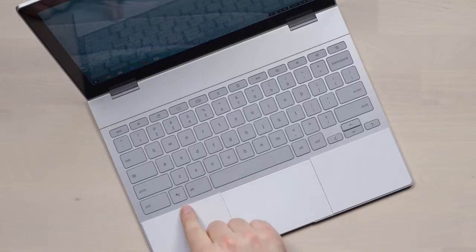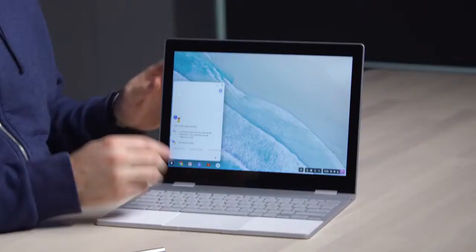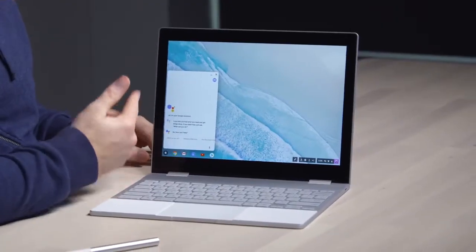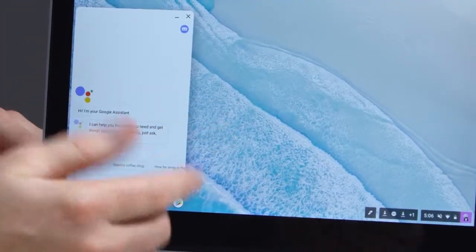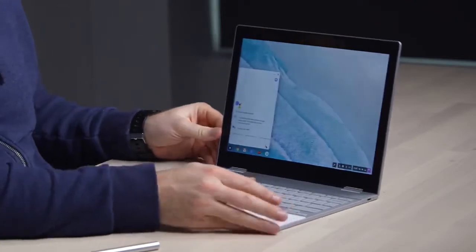There are a few different ways to launch into Assistant. I can do so with the dedicated Assistant button, with my voice, or with the button featured on the pen. I can type in a request or question, or I can hit the microphone button and use my voice as input — that's probably the coolest way, to be honest.